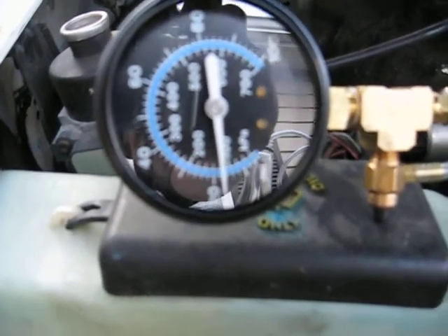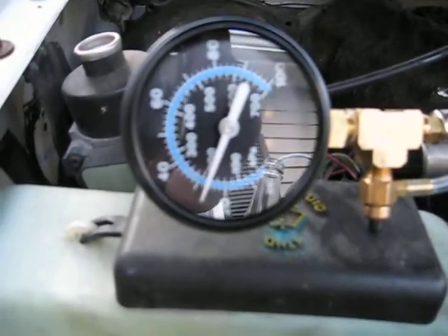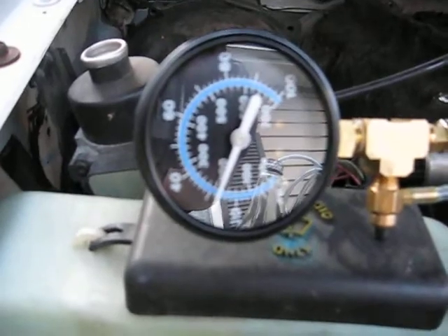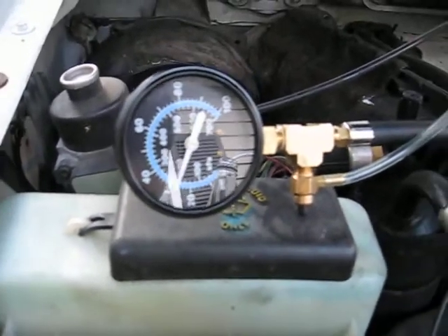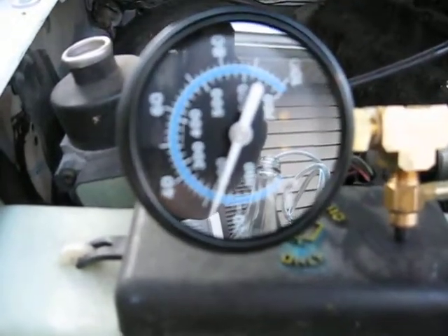Try and start it. Normal operating pressure just under 30 psi.